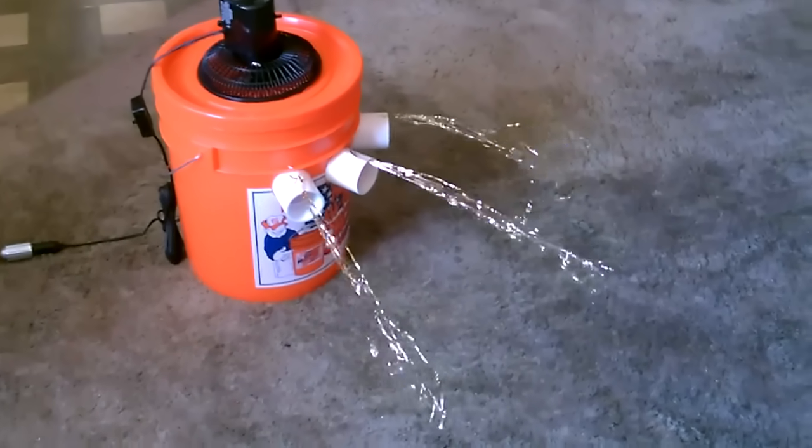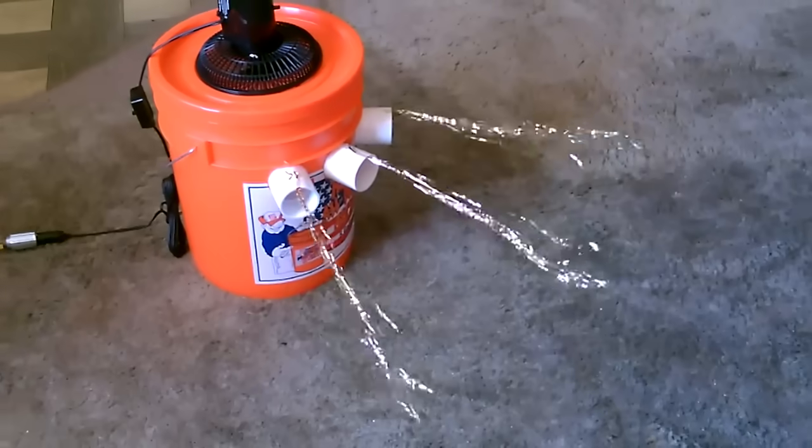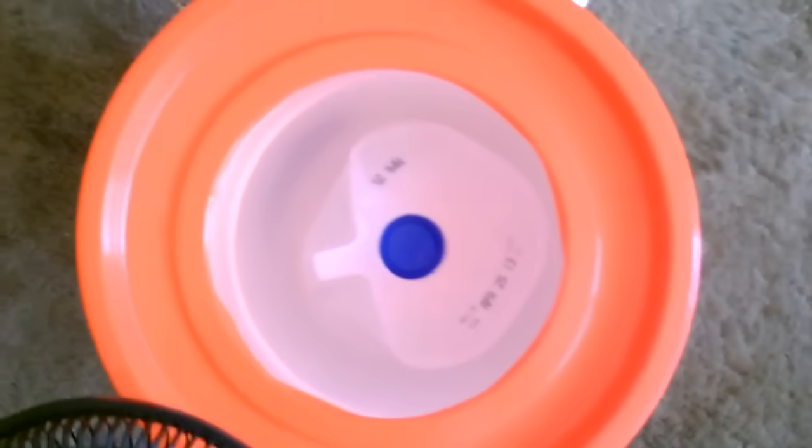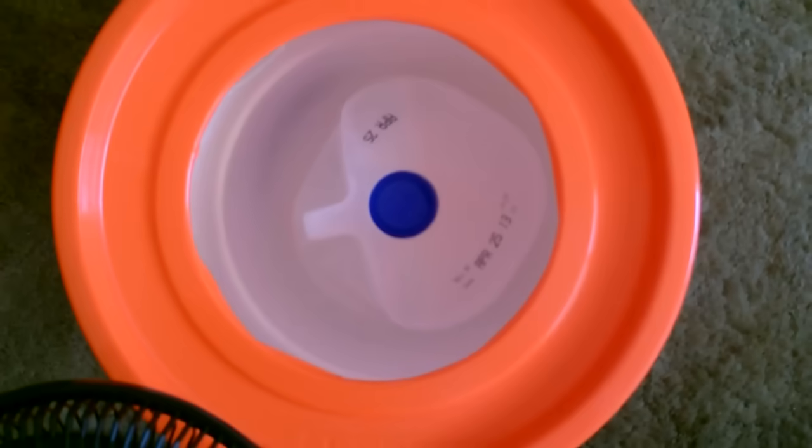Based on previous experiments, I should get at least five hours out of this. Right now I just have the frozen gallon in there — fits in there perfectly.